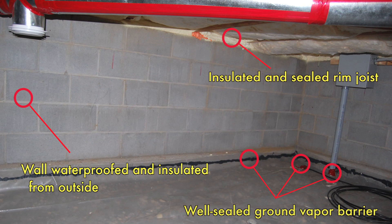All those rim joist bays have been sprayed with high-density polyurethane foam. It seals that area very well. You're preventing crawl space air from reaching that rim joist where it can essentially condense and cause problems with mold and rot. In the upper left there's the HRV diffuser. This crawl space is part of the whole house mechanical ventilation system. It helps control humidity levels, and also the crawl space stays a lot warmer when you've got that house air circulating through there.